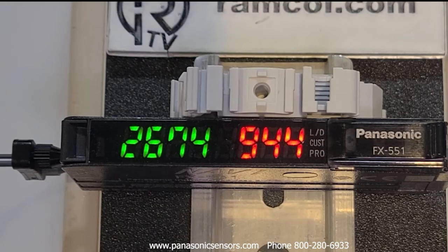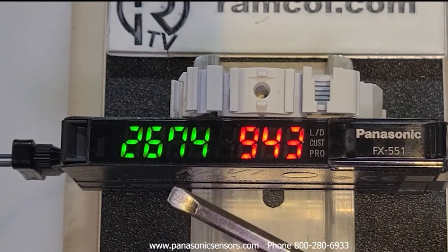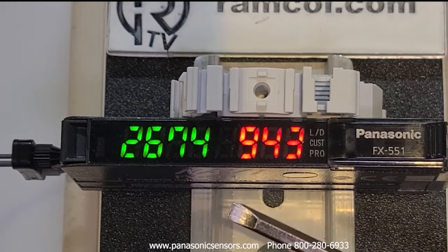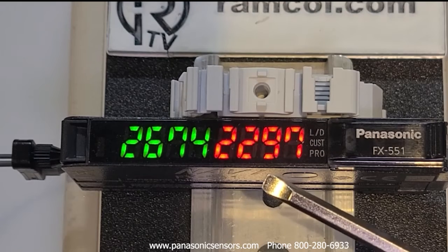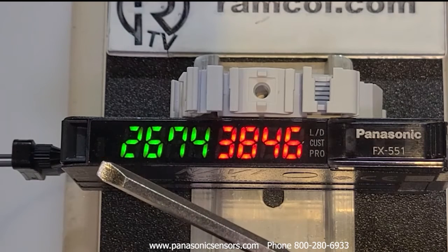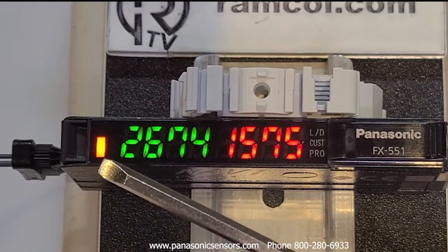The first thing you'll notice about this fiber optic amplifier is it's a dual digital display. In green is the threshold level. In red is the incident light level, or the amount of light that gets reflected back into the amplifier. Over here is the output indicator — when the output is activated you'll see this little orange light.